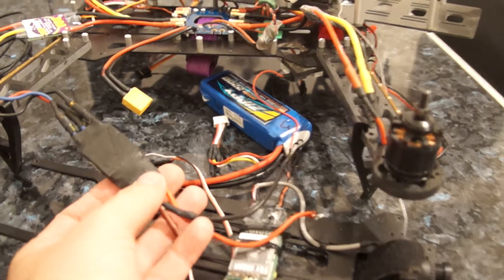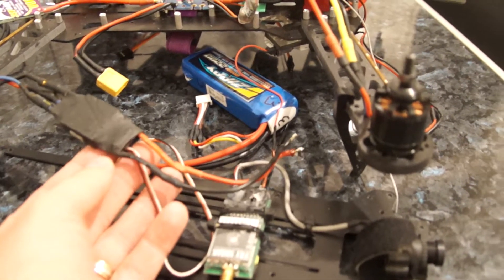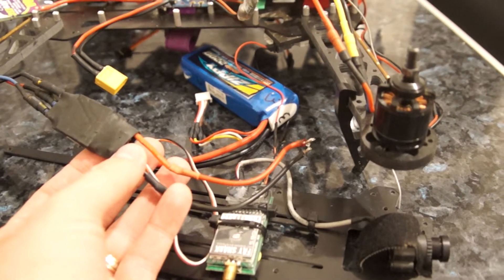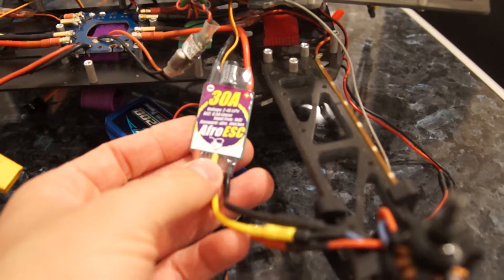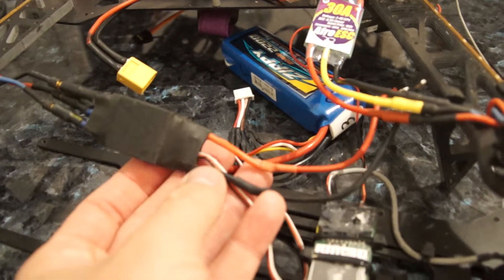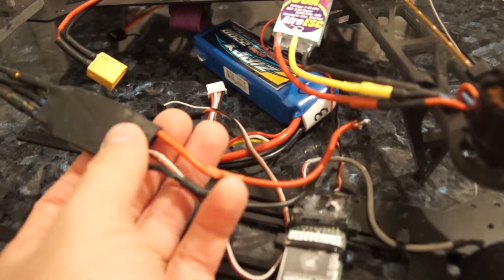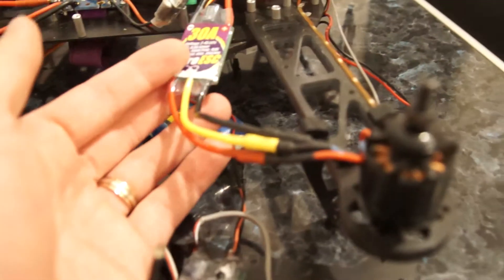Hi guys. After a long wait for the new speed controllers on my flip, I can say I'm not very impressed about the refresh rate. This Simon K ESC gives to my Sunny Sky 980kV — this is the old Hobby Wing which is not an optimized ESC for multi-rotor, it has normal firmware inside. I expected a much faster refresh rate on this one.